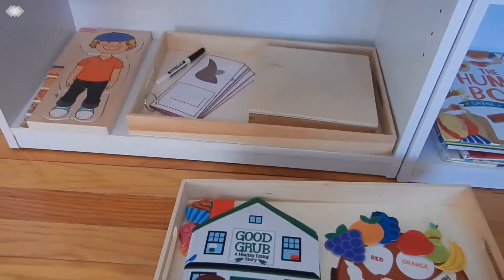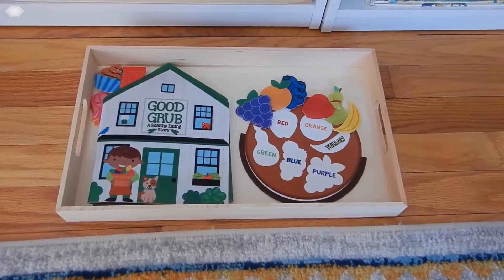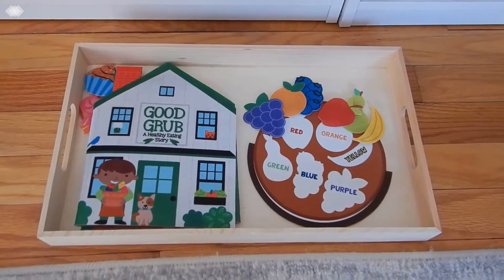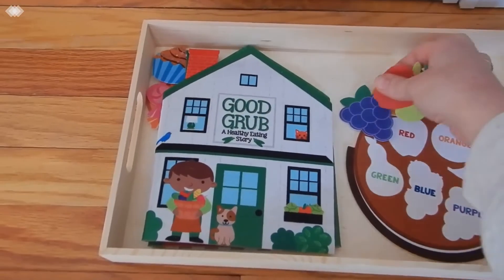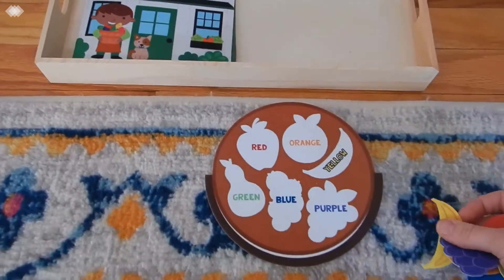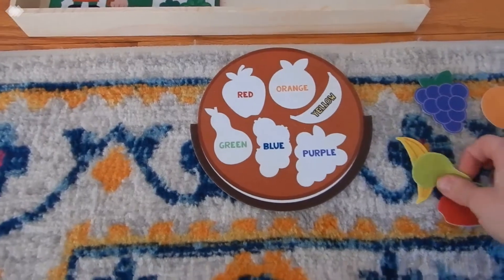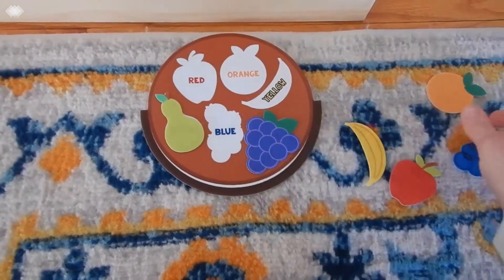We've also been talking about eating healthy and helping our body grow and stay strong. These two felt activities I actually found at the Target dollar spot when school started, so be sure to check there again in the fall when they have all their back-to-school stuff, because they really have some great educational activities in that little dollar spot. The first one is a matching one — it was super easy for my preschooler, but really great for my toddler to practice matching up colors and shapes. We also worked on vocabulary, naming all the different fruits — blueberries, pear — he enjoyed that one.